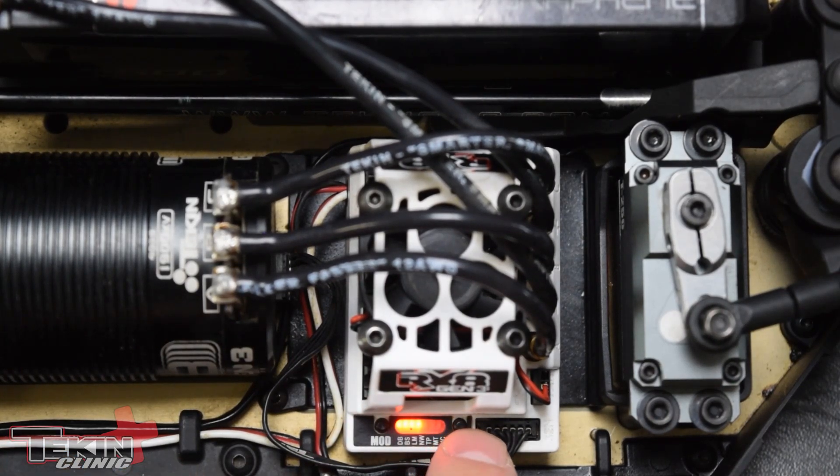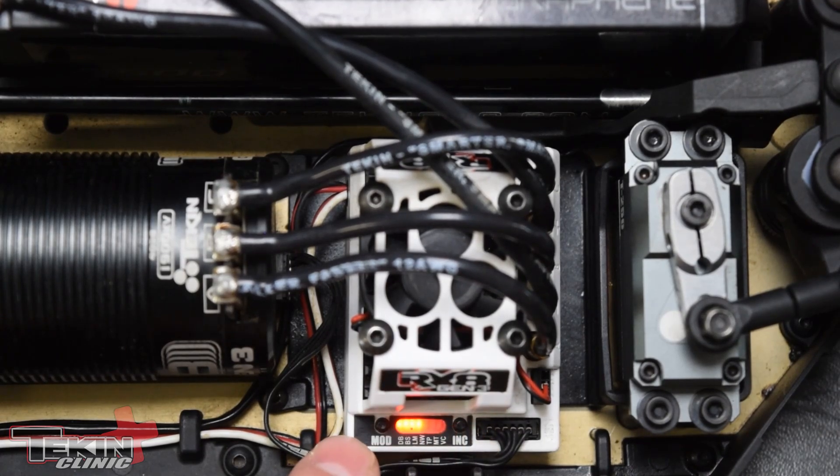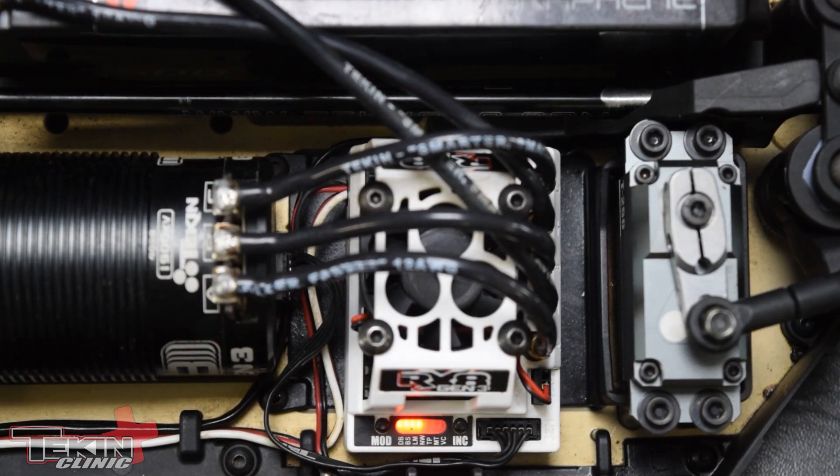You can see right now four LEDs are lit up — that's four cell. Pressing cycles through five cell, six cell, one cell, two cell, three cell, and back to four cell. Once this saves, the ESC will rearm and go back to drive mode. That's the easy way to set the cutoff.